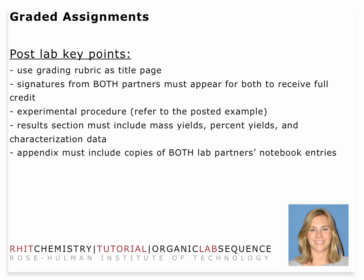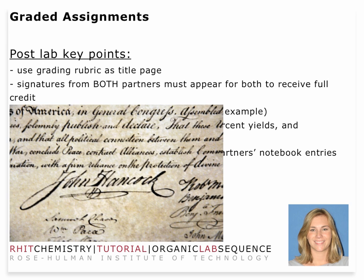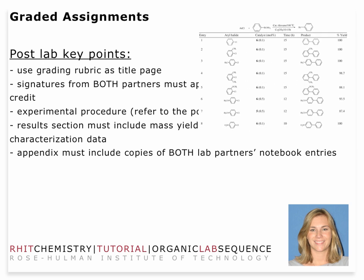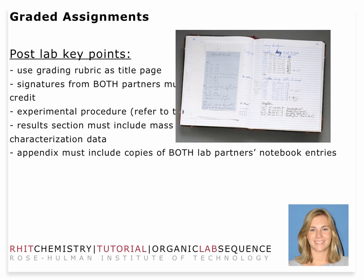In terms of grading, make sure that you use your rubric as the title page. Make sure both laboratory partners' signatures are on the front page, which indicates equal distribution of work, in order for both of you to get full credit. You'll have to have your experimental procedure — a general method. You should be getting pretty good at this by now, so you should have a template you can use and plug in where you need. Your results section must be tabulated, including mass yields, percent yields, and characterization data — either melting point, IR, or both. Your appendix needs to include both laboratory partners' notebook entries. Make sure there are no typographical errors or other issues. Look at the rubric and make sure you're turning in at least the second draft.